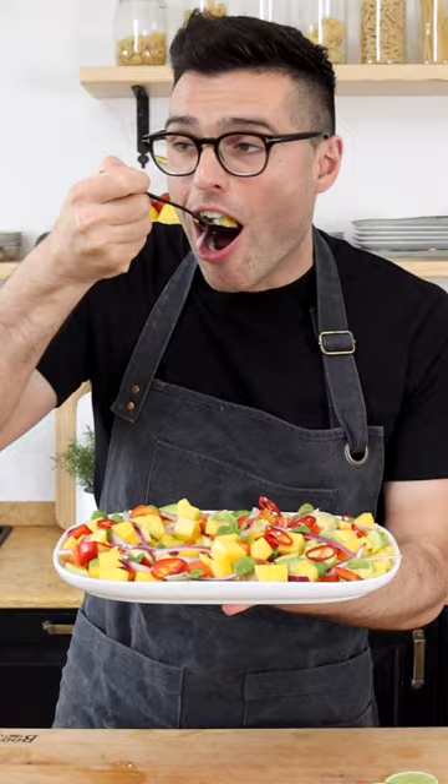This is our mango salad. Try this because it's delicious!